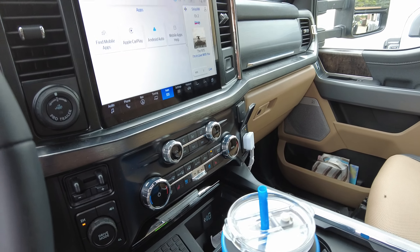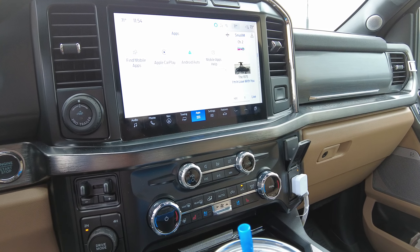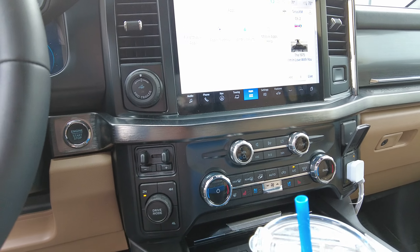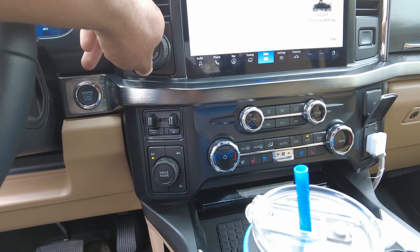I took the Ultimate package off of my truck because of how much it costs. My truck's MSRP is $86,000. This truck has the Pro Trailer Backup Assist — mine does not. Other than those few things, I think the trucks are pretty similar.